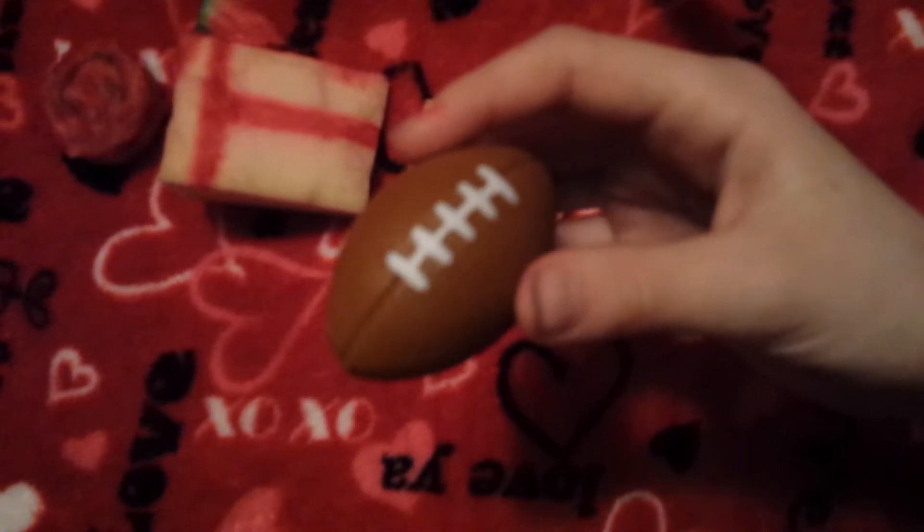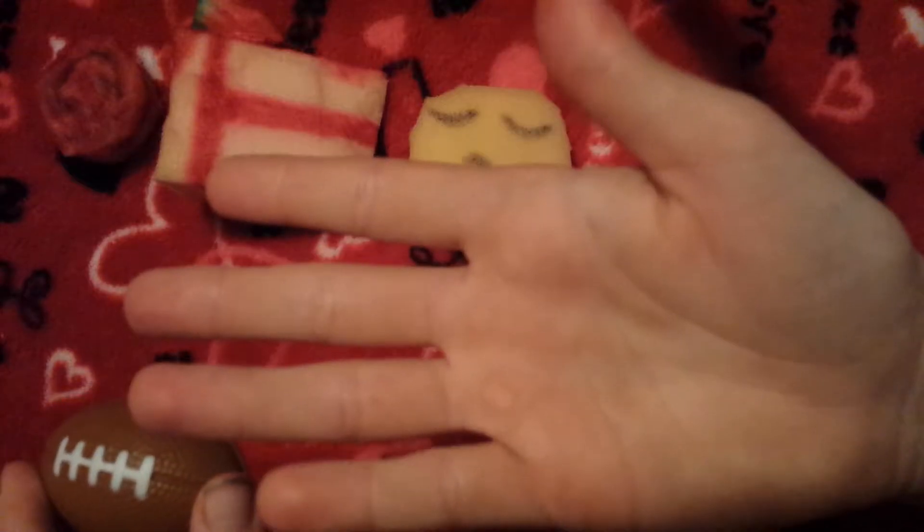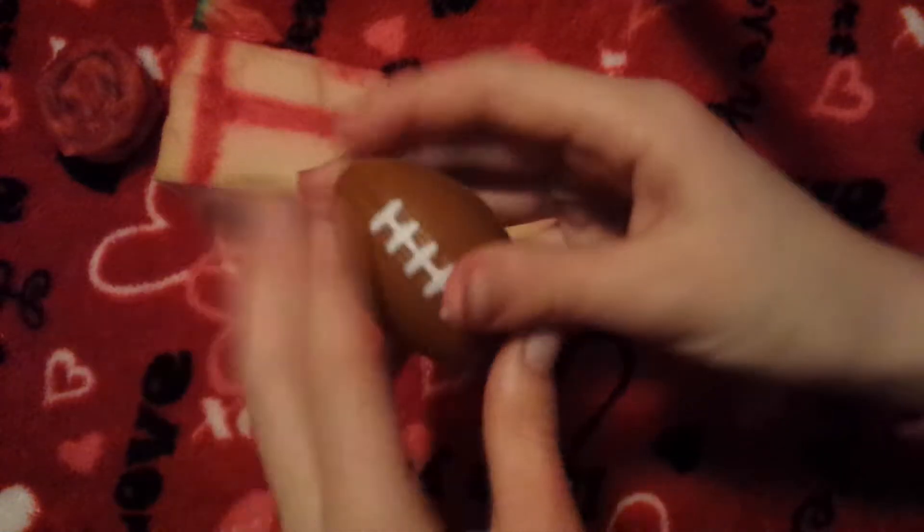My fourth squishy is this football, which is pretty dense. It has another piece but I'm not going to show it since it's in a further place. Sorry about my really ugly hands — I've been playing. I also made another video.